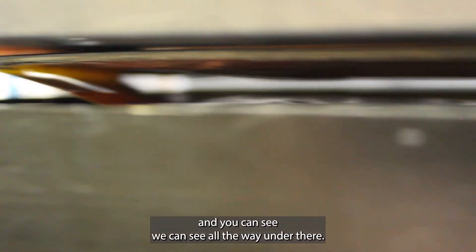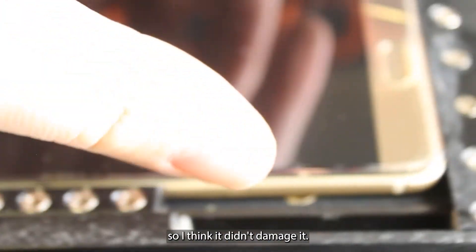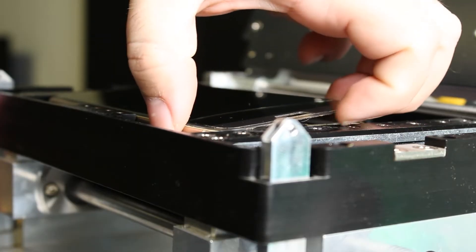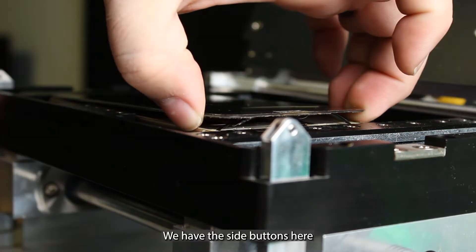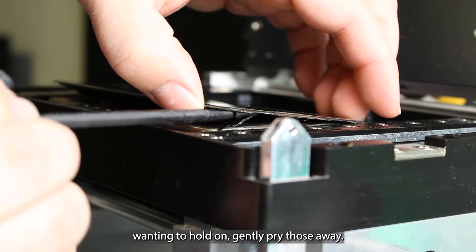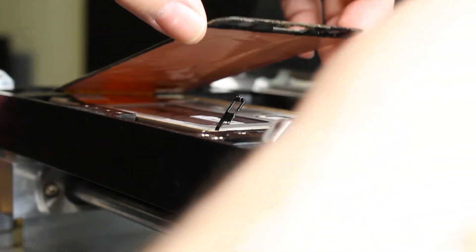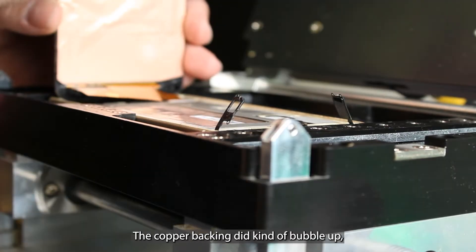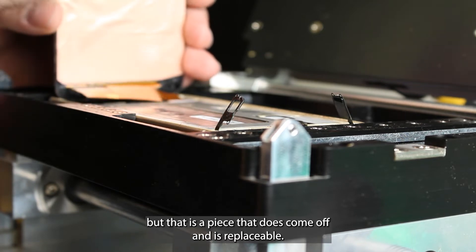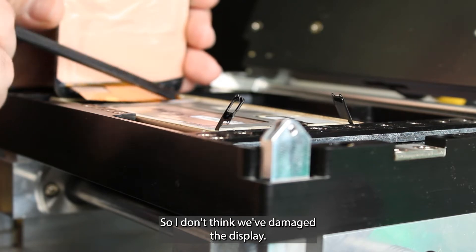I'm basically flooding the inside with isopropyl alcohol. And you can see we can see all the way under there — I think it was successful. Let's hit stop. I don't see any bleeding in the display, so I think it didn't damage it. We have the side buttons here wanting to hold on — I'll gently pry those away. The copper backing did kind of bubble up, but that is a piece that comes off and is replaceable, so I don't think we've damaged the display.